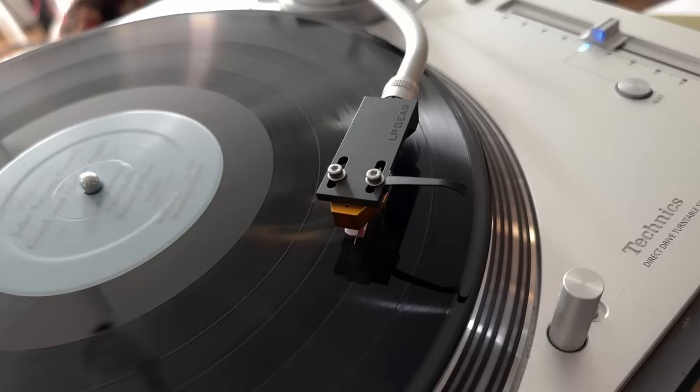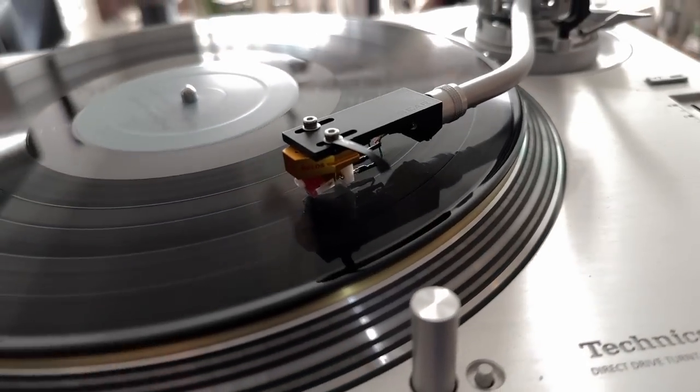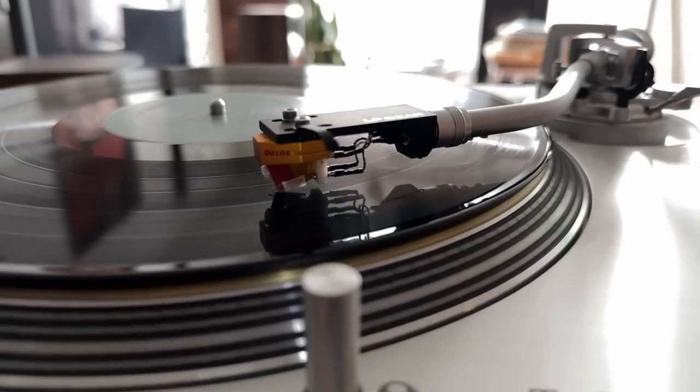Before I get into that, I just want to say I am in a heavy analog listening mode. In my private listening time, maybe 80% of that time is playing vinyl. That hasn't happened in a very long time. It's been going on for a couple of years now, but more and more I play less digital and more vinyl — something's going on.